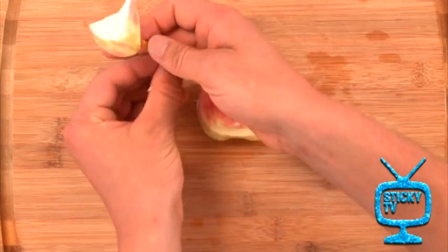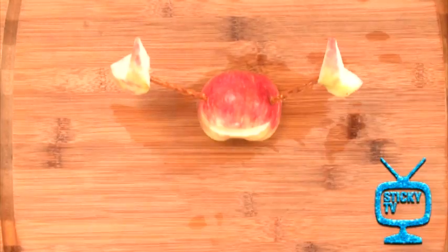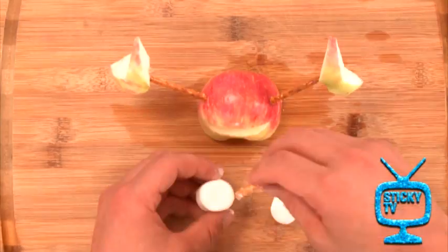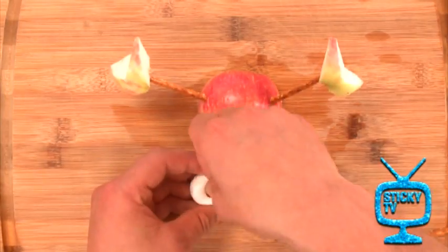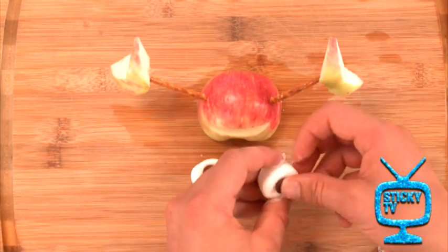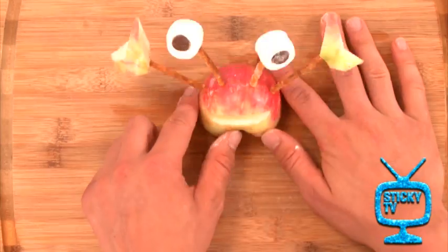Then take your pretzel sticks and insert your claws into the sides of the body. Now, take your marshmallows and use your pretzel sticks like a drill to drill a hole in the middle of your marshmallows. Now, you can insert your chocolate drops inside so that it looks like an eye. Now, attach the eyes to the body using your pretzel sticks, and you're done.